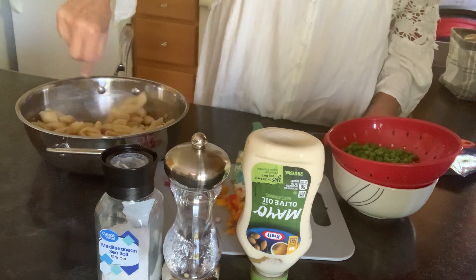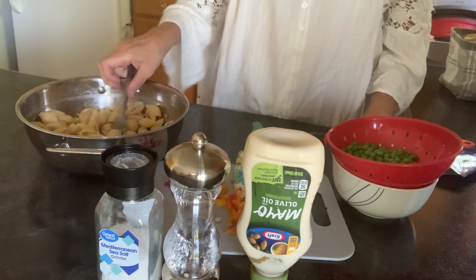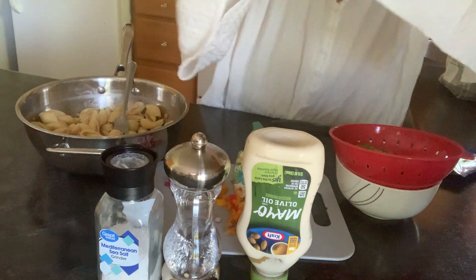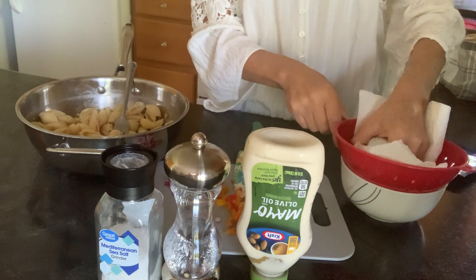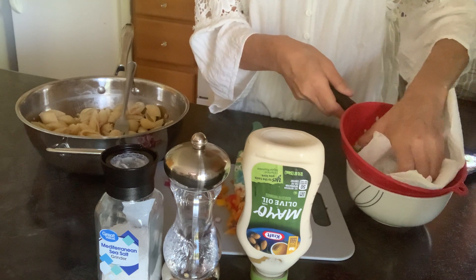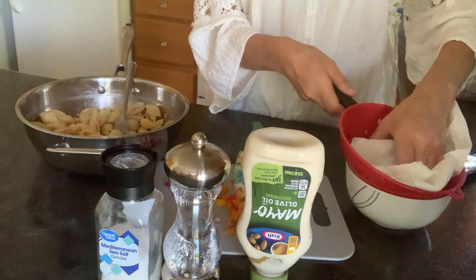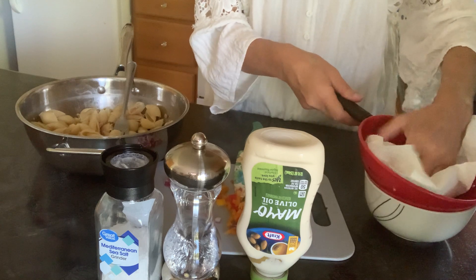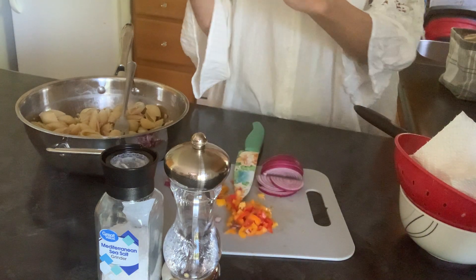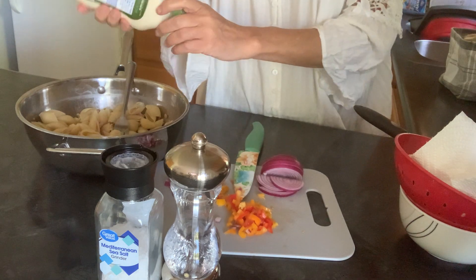I'm going to just mix that up. That looks pretty good to me. So now I'm going to add the peas. These are frozen — I took them right out of the bag; they're not cooked or anything. Actually, before I do that, I'm going to do the mayonnaise here.